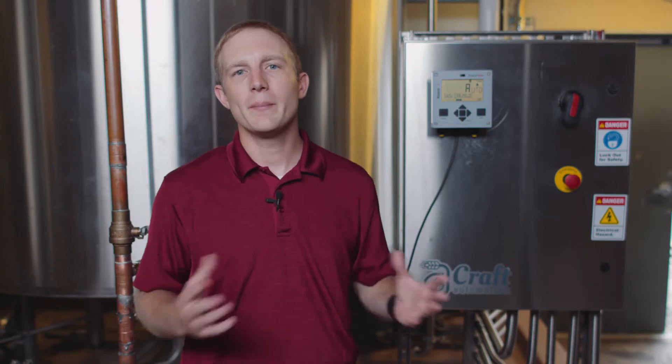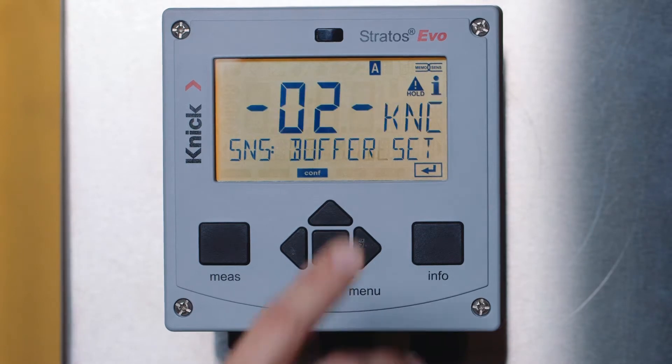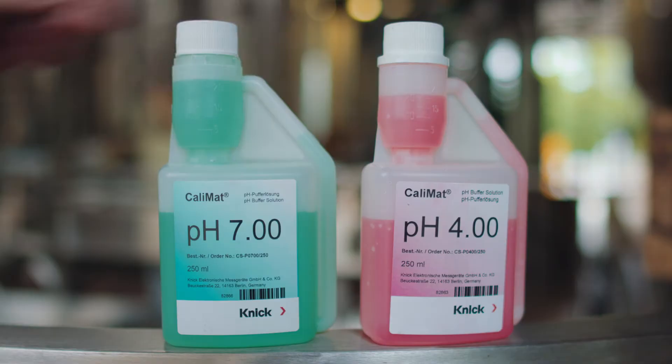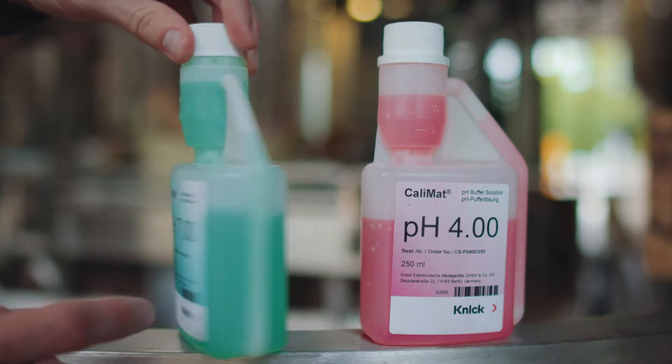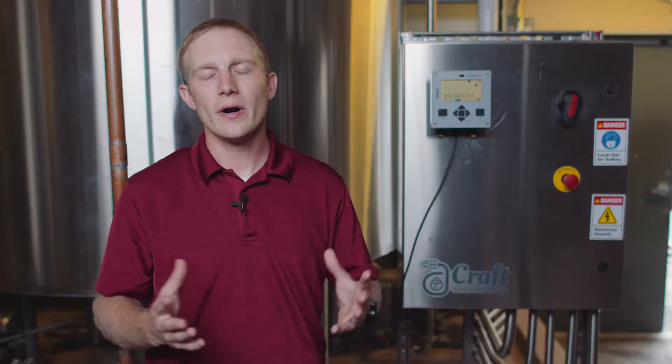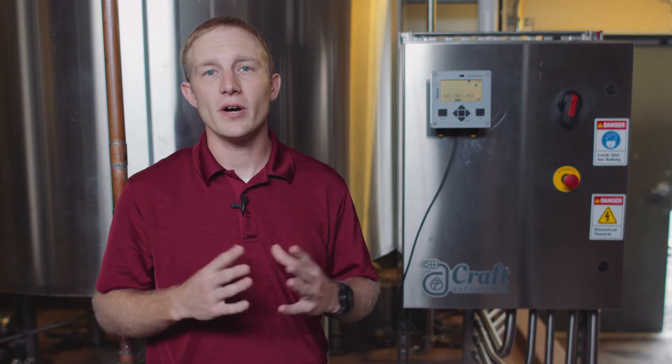Next, we see the calibration mode for our pH sensor. We recommend Auto, which provides automatic buffer recognition and temperature compensation of the buffers. Once we select Auto under the calibration mode, it offers us the opportunity to select which buffer set we are using. The most common buffer set on the market is NIST Technical, which is option 4 in the transmitter. You can verify your buffer set by checking the labeling on the bottle. The calibration timer allows us to set either a fixed interval or an adaptive evaluation based off sensor loads for indication that a calibration is needed.